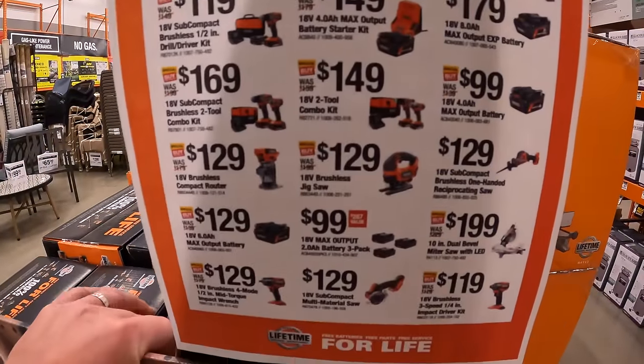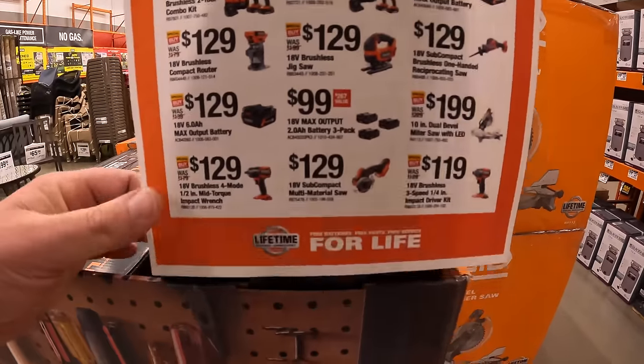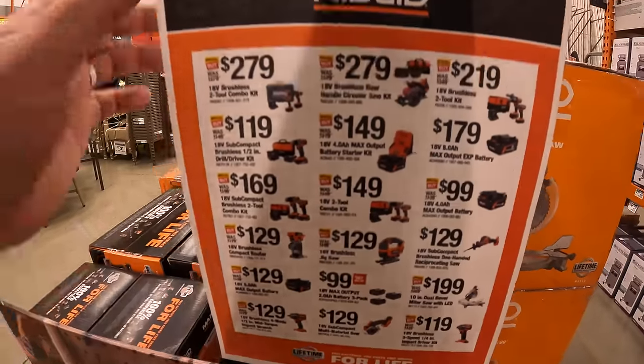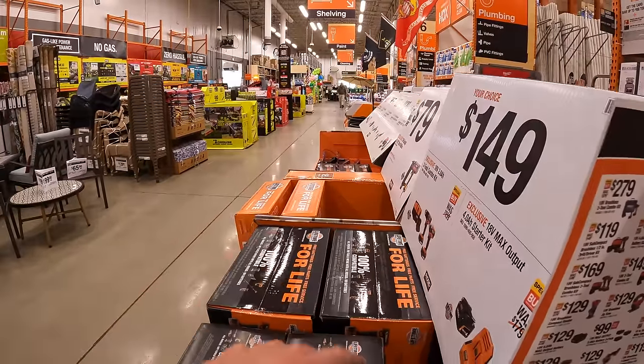We are currently at a Home Depot in Volo, Illinois, Northern Illinois. RIDGID does have a good amount of deals going on right now. They do have this on their display, so I'm pretty sure that they have most of these actually in the display.